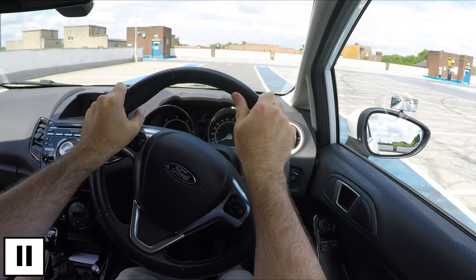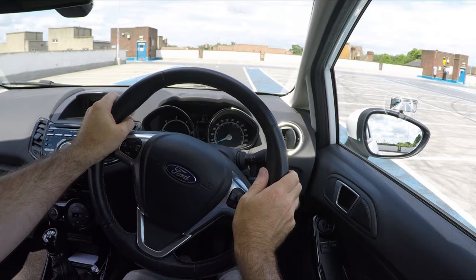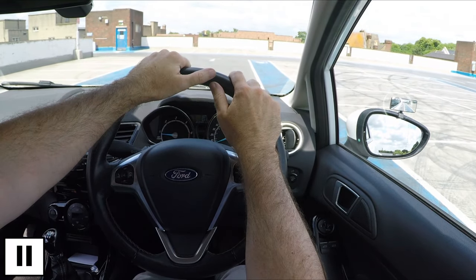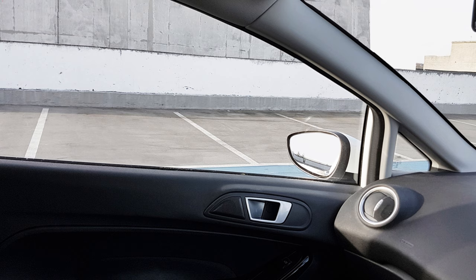If you want to drive into a bay on the left, check mirrors and do a quick shoulder check. Make sure there's no one coming and move well over to the right if it's safe, without driving through the other bays. This makes it easier to turn into the bay as you'll have more space to swing round and straighten the car. The reference point for when to turn will look the same as when we did it to the right.